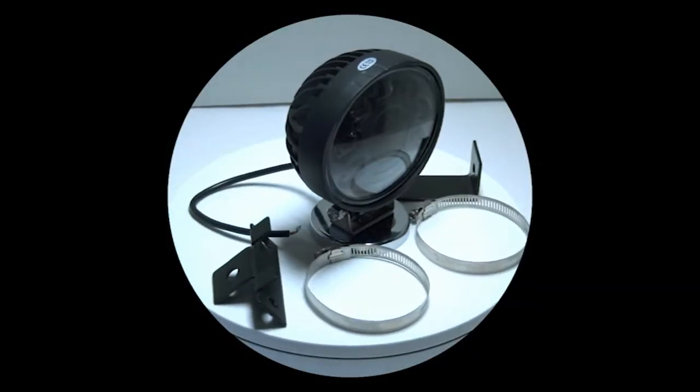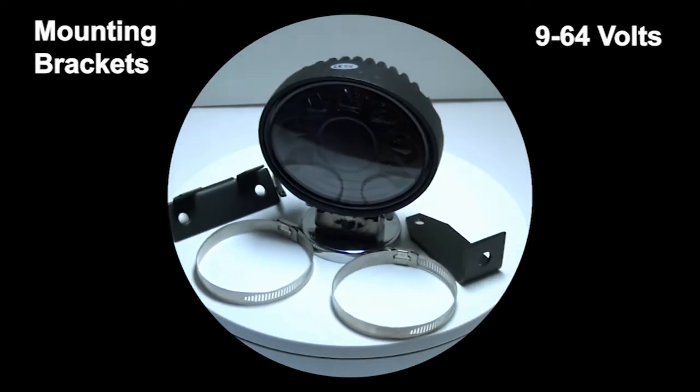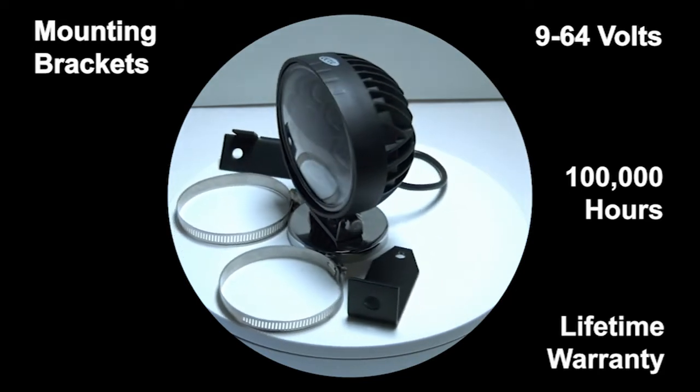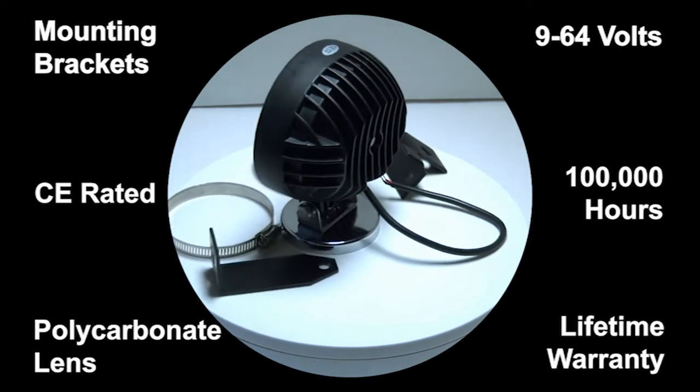The arc light comes complete with mounting brackets. The light operates on 9 to 64 voltage. It will last 100,000 hours with a lifetime warranty, features a polycarbonate lens for industrial use, and is CE rated.